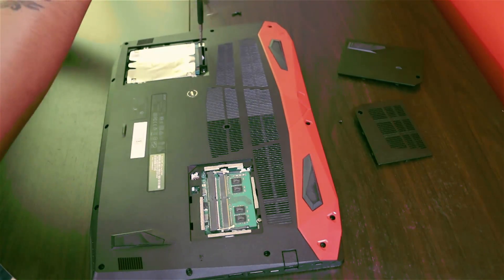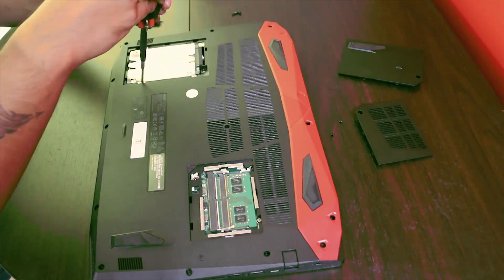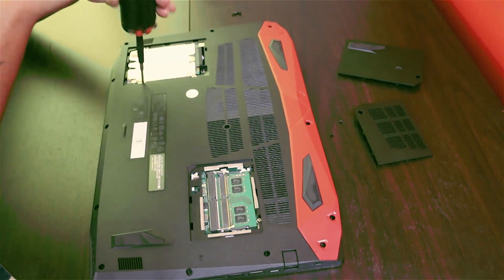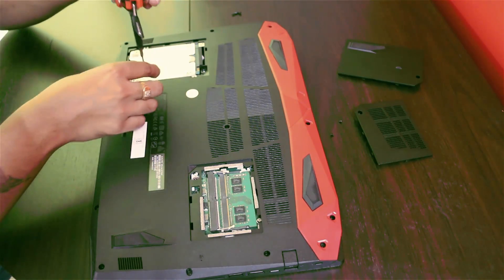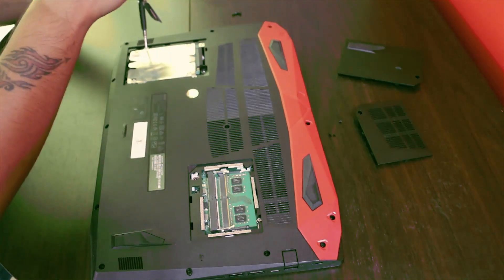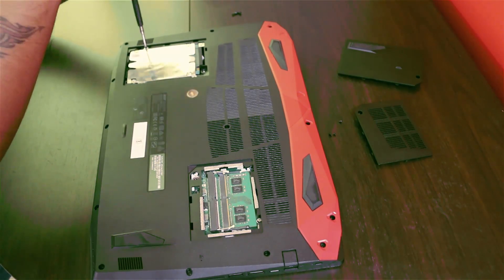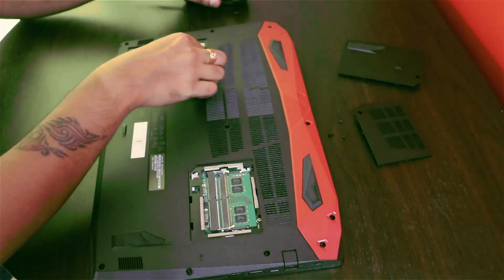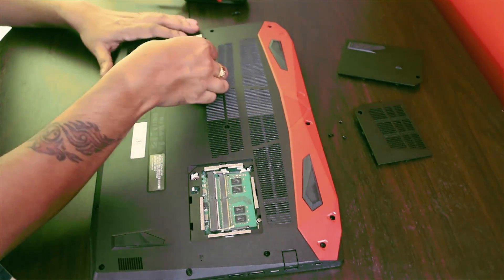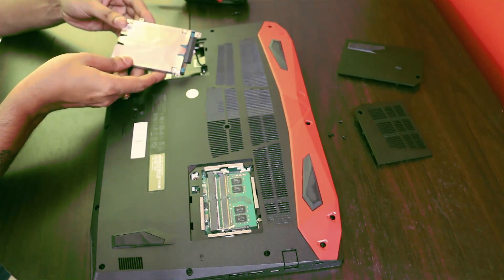You just open up these four screws here and you can attach your HDD drive here. For me it already came installed — it's a Toshiba 1TB drive.